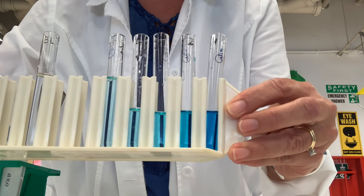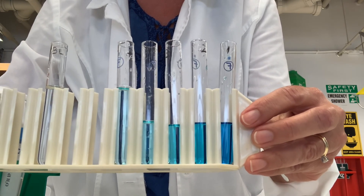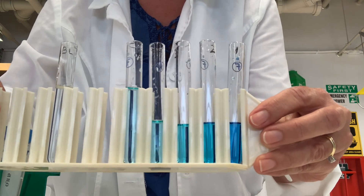Here are our completed serial dilutions. The next step will be to generate some quantitative data by reading the absorbance of these five solutions in a spectrophotometer.